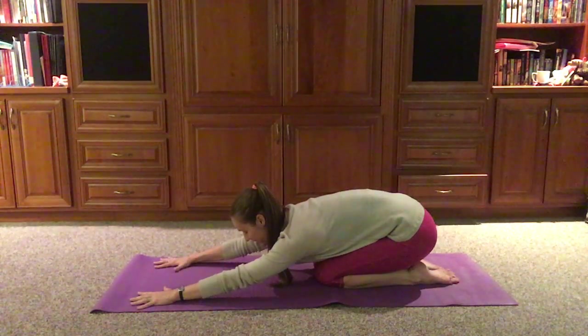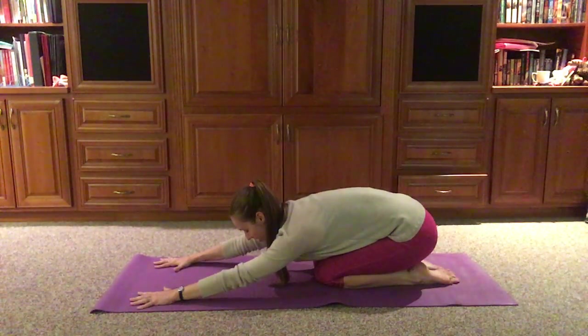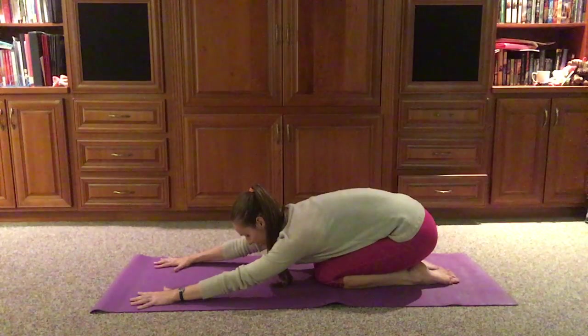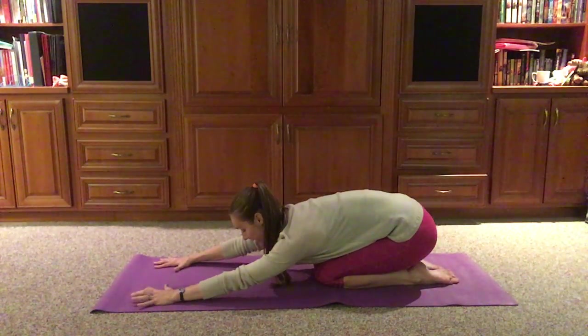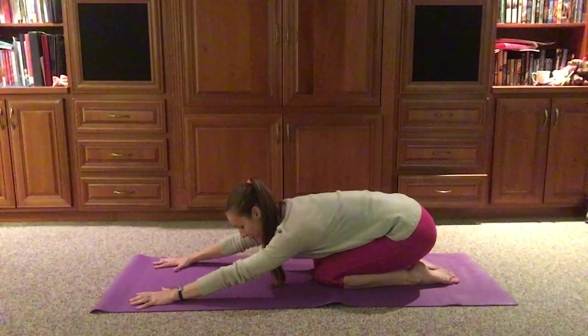That deep inhale, and that deep exhale. Repeating that deep inhale, deep exhale. One more time at our own pace.